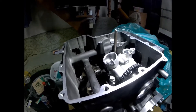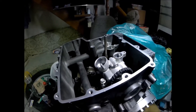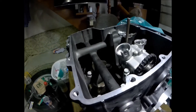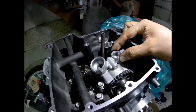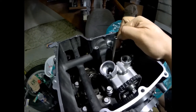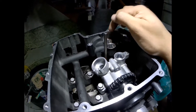In this video, I will discuss the possible weakness of the design of this engine with regards to oil pressure. As you can see, this is the oil pump. It produces the oil pressure for the engine, and this is where the oil pressure goes to the block of the engine.